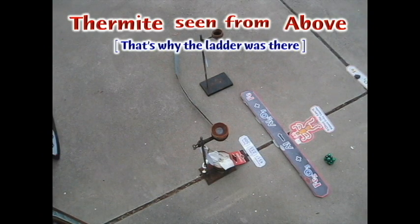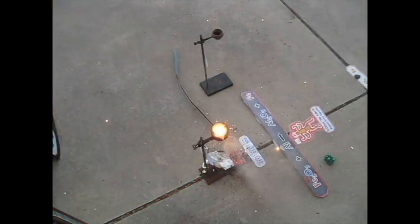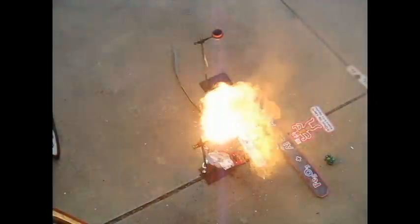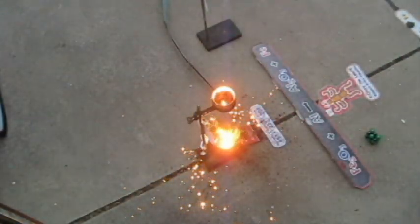Squirt — watch it, stand back! Here it goes, that's going to get it going. That's going to get the thermite going. Look at this — that's a good thermite, a whole lot of thermite. Molten material flowing out.